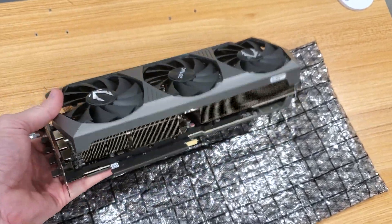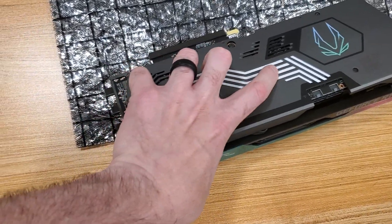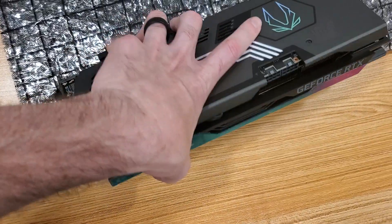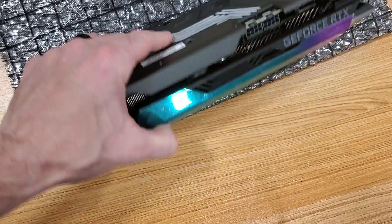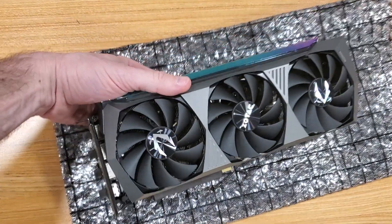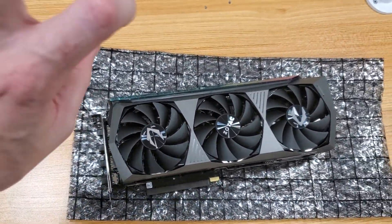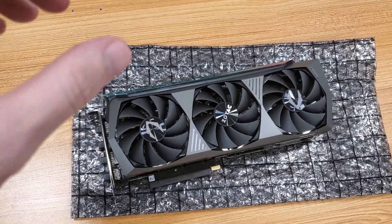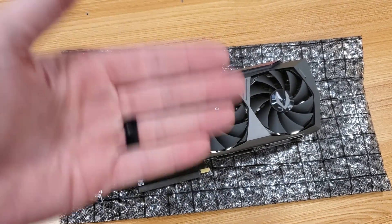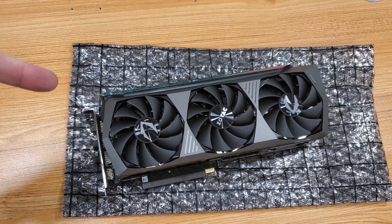It's a three-slot card — two outside slots but it takes up an extra one with the fans. It has RGBs on the front and RGBs on the back plate here as well. I'm going to mount it in the regular PCIe slot, so it's going to be side-mounted. We'll see how much sag there is — it's probably going to be quite a bit. So we'll see if I need to get a bracket or if I'm going to vertical mount it and get a kit for that. Time to install.